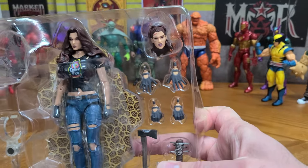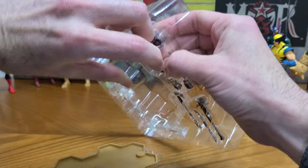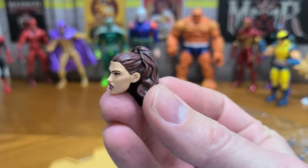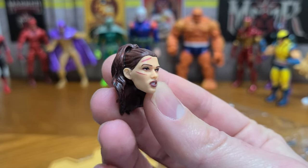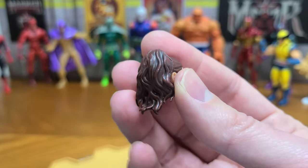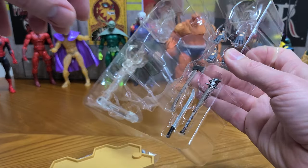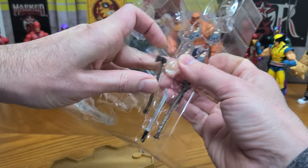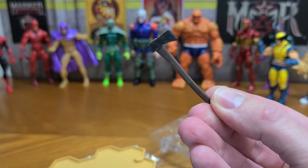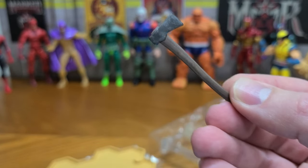Okay, and then we have the next head here — this one's a little bit deeper in there, that's going to be harder to get out. Okay, there she is, she's got a ponytail. And she comes with this axe — it's pretty standard, it does have a little bit of detail.